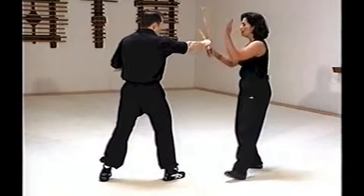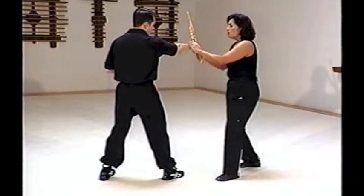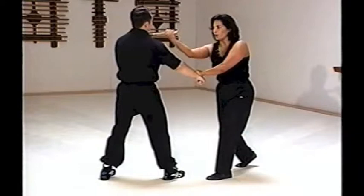So he blocks, you block. Again — block, drop the hand, either go right underneath the nose, you can shoot to the throat, break your stun, take the knee.